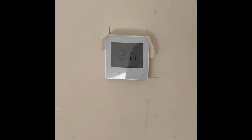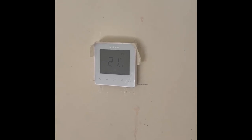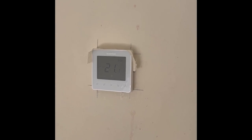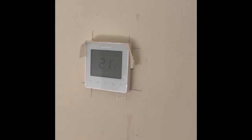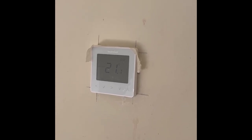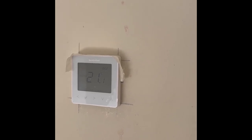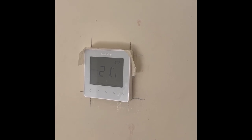We've used the Heat Miser Neo version 2e thermostats to control each zone. The version E switches mains voltage as opposed to low voltage. You will find the Heat Miser comes in the version 2 and the version 2e, so be careful to make sure you buy the right one.